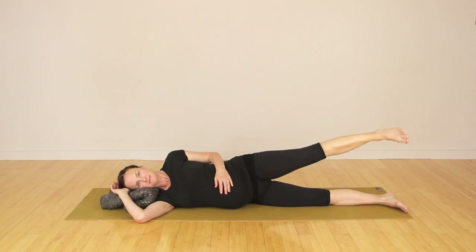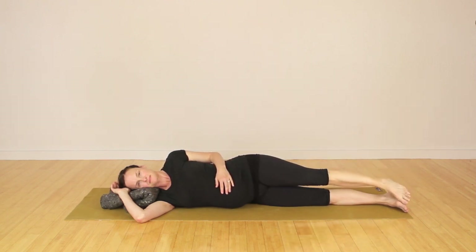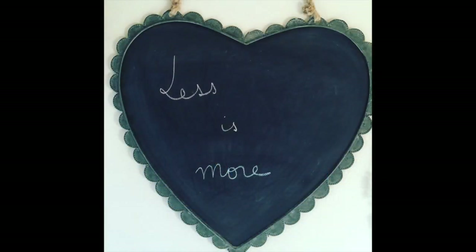She goes right into the Jane Fonda move of the 80s — the hip work — and this is just side-lying abduction. Very easy movement practice. All right everybody, have a wonderful day. Happy healing.